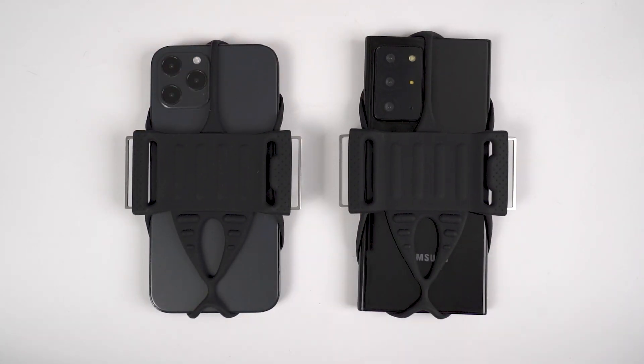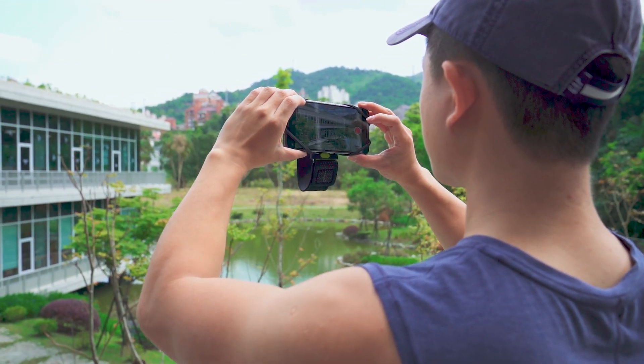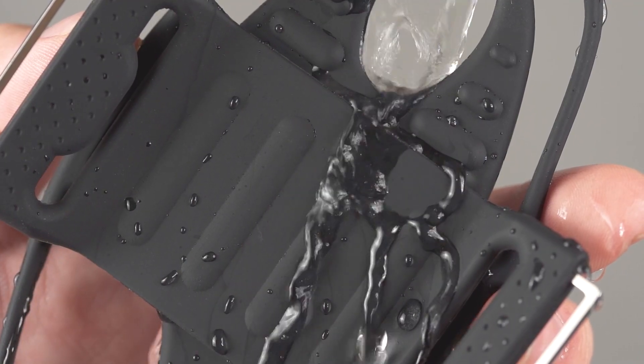Regardless of whether it is a three-lens or six-lens phone, you can easily take pictures and feel at ease while doing it. The inner side of the silicone is convex, making it easy to perspire from your arm.